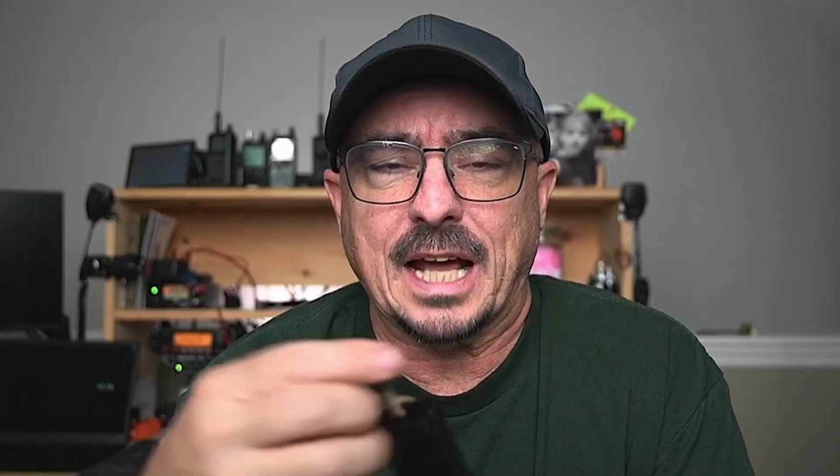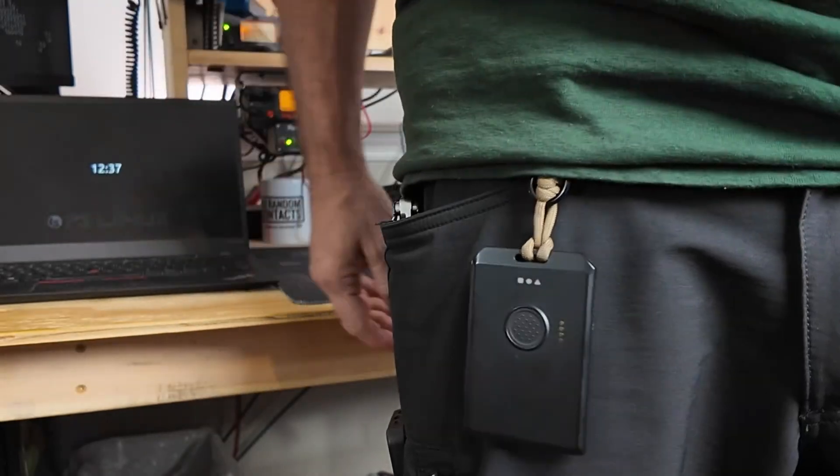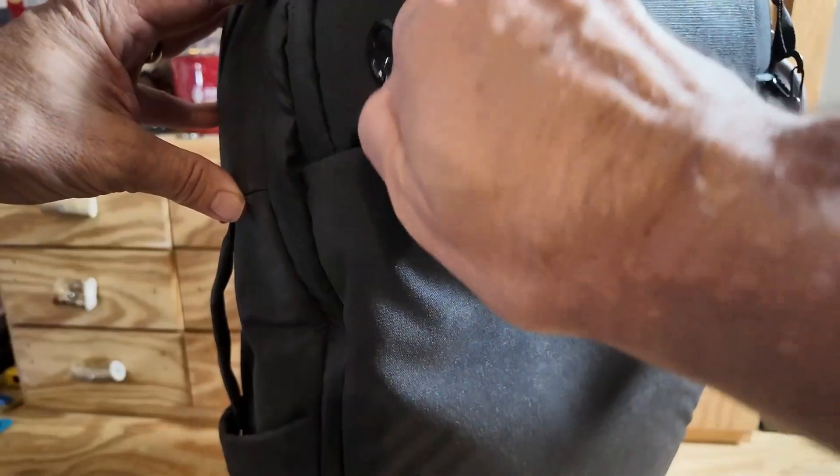For me, this is the one that I'm carrying in my pocket on a day-to-day basis. I just added a little bit of paracord and a carabiner so I can clip it to my pants and then even slide it in my pocket if I don't want it bouncing around. If I happen to have my backpack with me, I just clip it right on the back of the backpack.